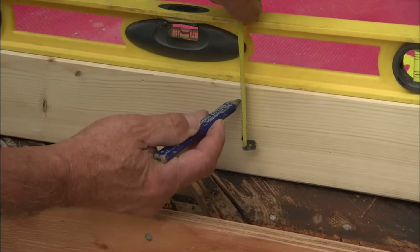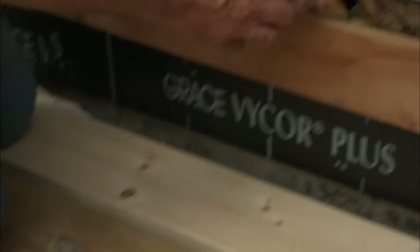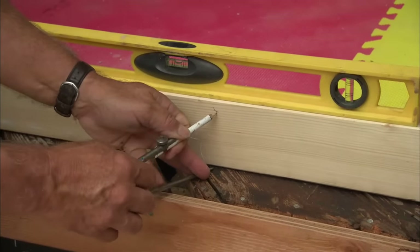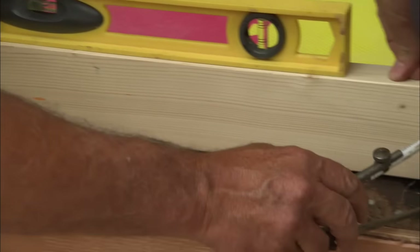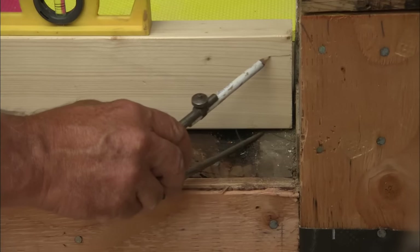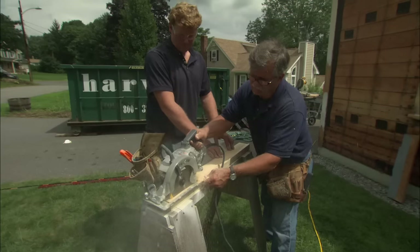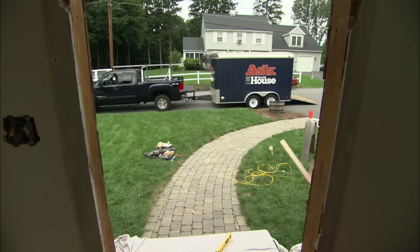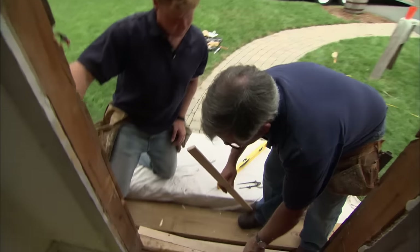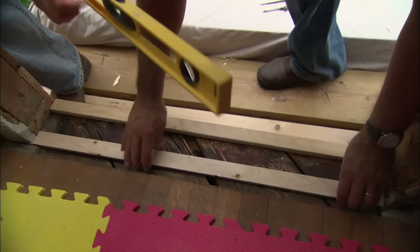The 2x4 is obviously too big for the opening, so we're going to scribe it. Put a mark half an inch down from the top onto the 2x4 — that's how much we want to raise the door. Set the scribes from the subfloor to that mark, tighten them up, and scribe right across following the subfloor. Cut along that line with a saw. Cut two of these filler strips — one for the back and one for the front — each scribed independently. Check it with a level — it's good — and nail it in place.